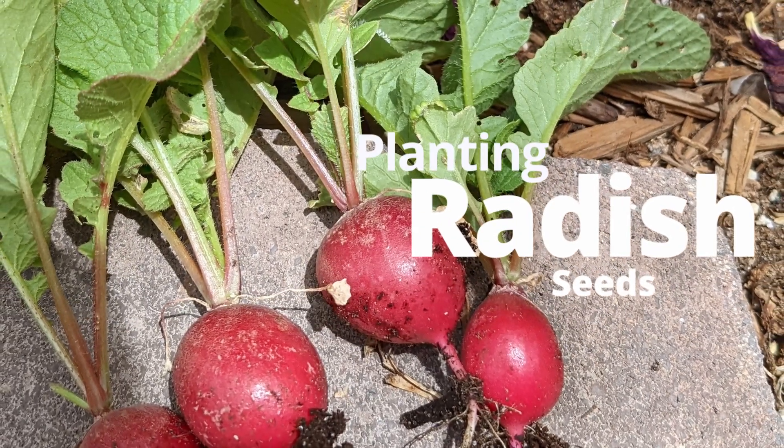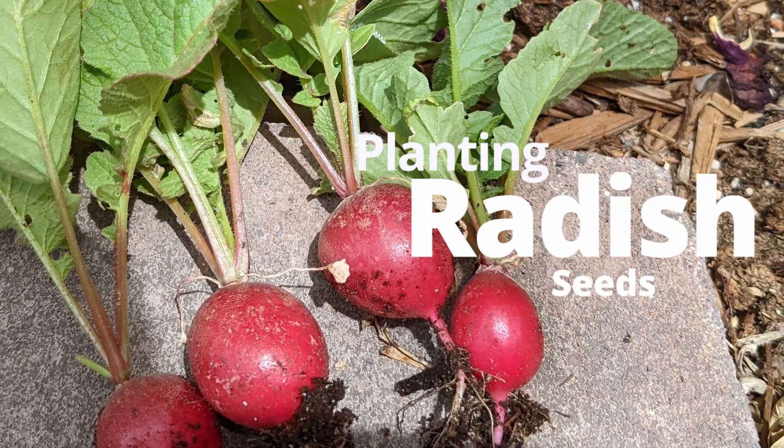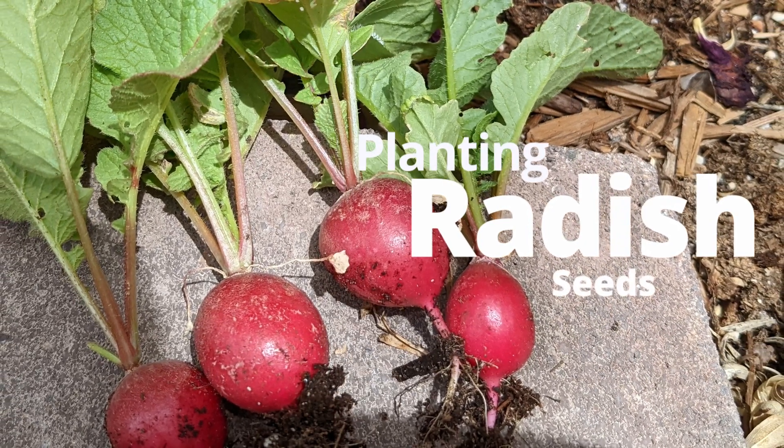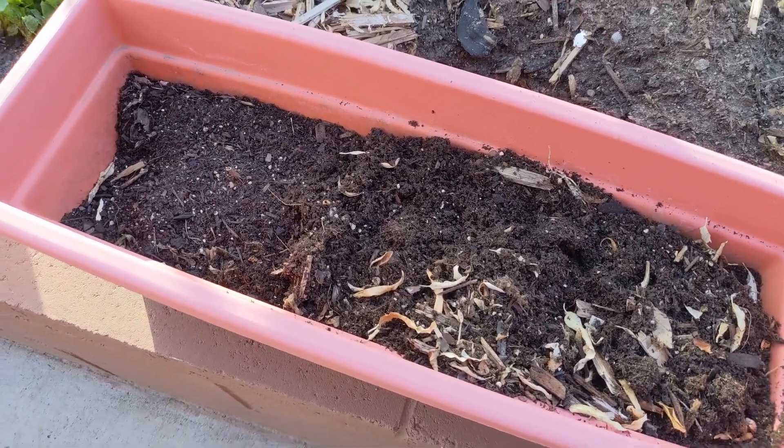Hey guys, Sam with High Desert Gardening here. Today I'm going to show you how I sowed my radish seeds this year. Radish is a really easy early spring crop to grow and it grants you a really quick harvest.